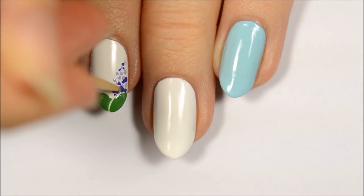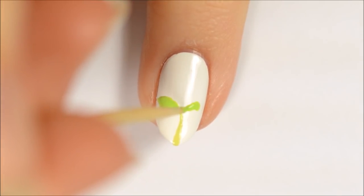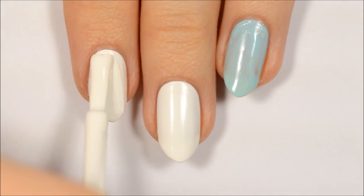Let us know down in the comments which of these five nail art designs is your favorite, and hit that subscribe button and bell if you're new here so you don't miss any of our upcoming nail art tutorials. Hey, it's Becca. Let's get started.